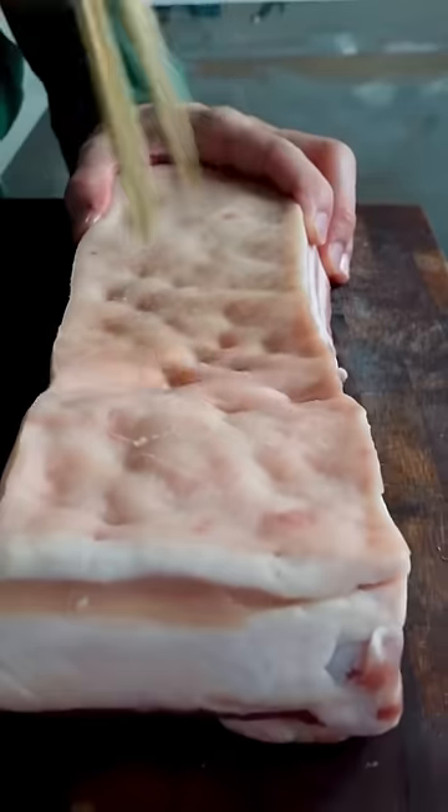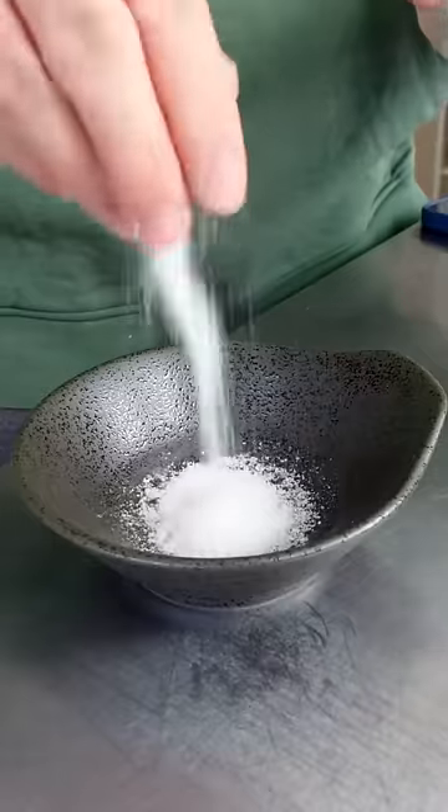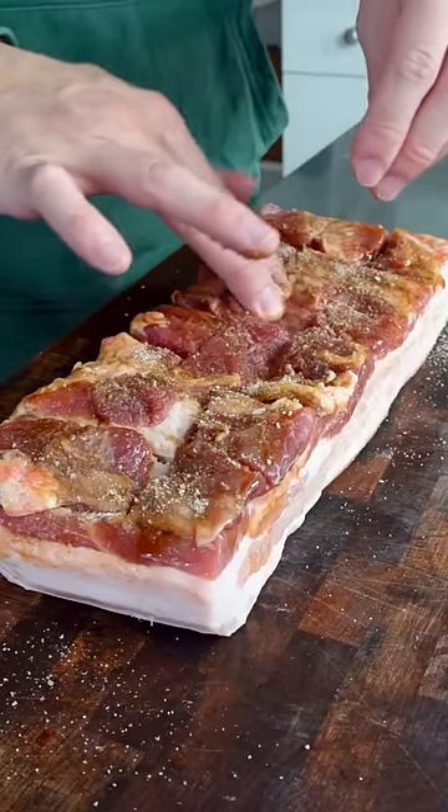Poke holes through the skin of your pork belly. Score the meat side and brush with a hoisin-xiaoxing wine mix. Combine salt, sugar, white pepper, garlic powder, and five spice and massage your meat with it.